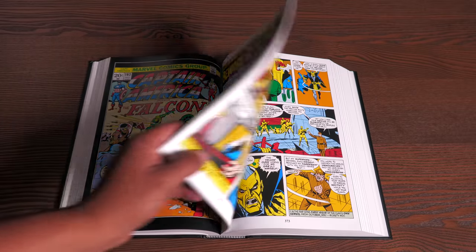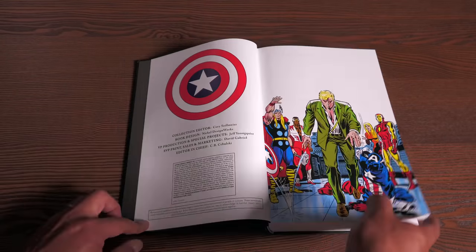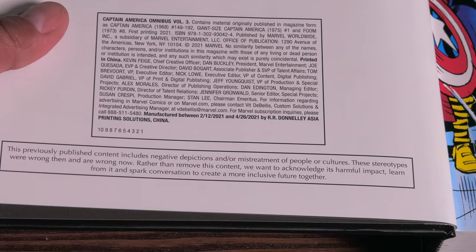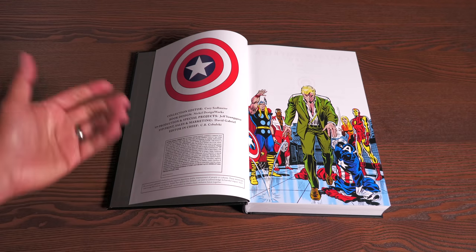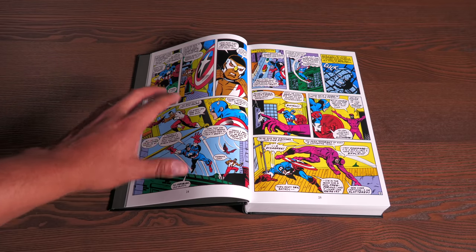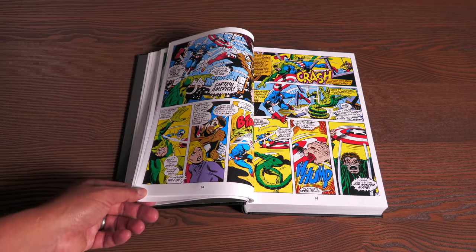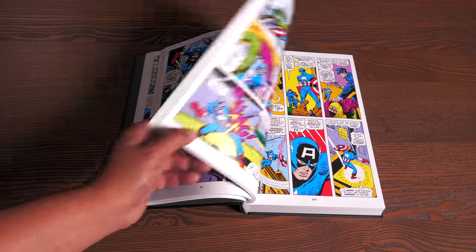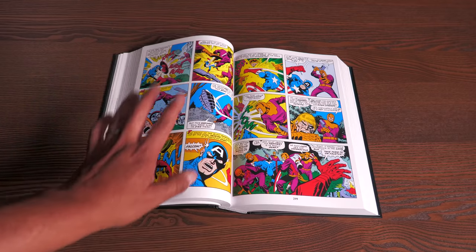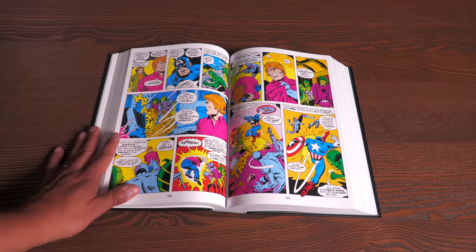One thing worth pointing out: if you've never read this material, Marvel includes a note at the beginning of the book stating this is a product of its time. There are some stereotypes you're going to find in here. Steve Englehart, in his introduction, talks about writing Black characters — there were a lot of progressive things he was doing, but the dialogue will probably appear outdated to readers used to current comics. The dialogue is left intact — nothing has been edited out. I love that everything's intact; I'm not a fan of censorship because I think books need to be released the way they were originally published.